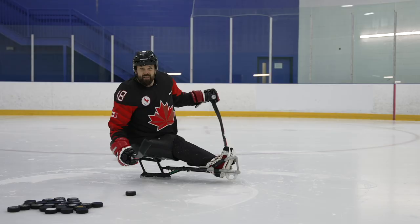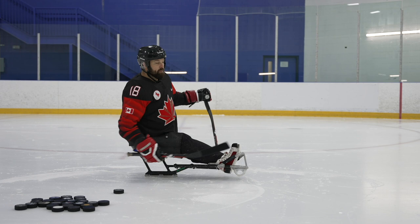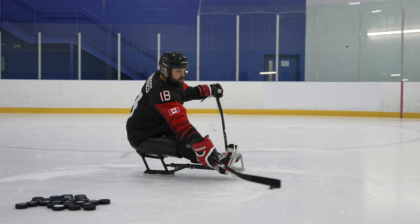I like to start with the puck about hip level. I like to point my sled at the target, or a little bit to the side. If you're a right-handed shooter, sometimes pointing your toes to the right side of your target will give you a lot more power. I like to bring my puck back, start on the heel, push forward, get that roll, and then point to my target. You'll notice that nowhere in my shot am I lifting, or pulling, or getting my shoulder back — I'm always driving forward.